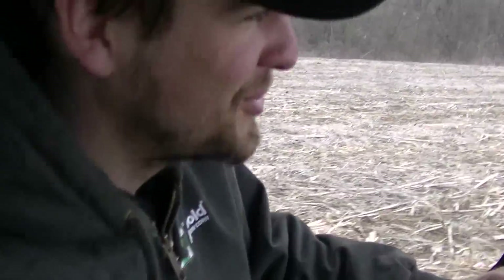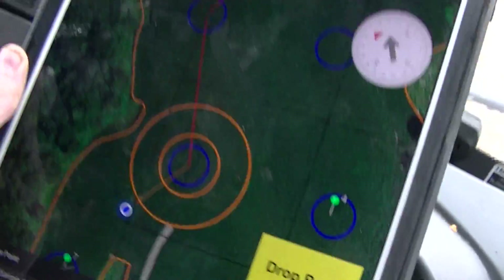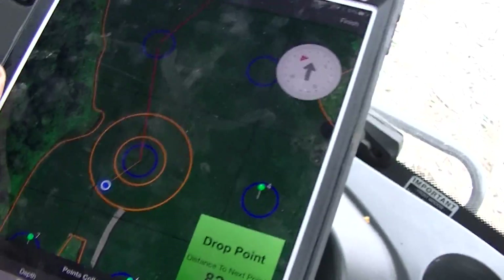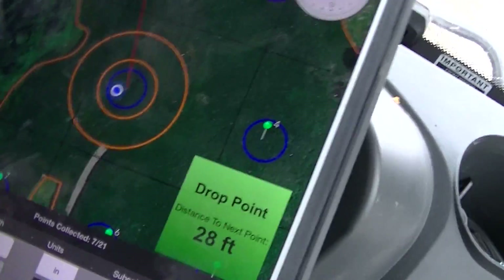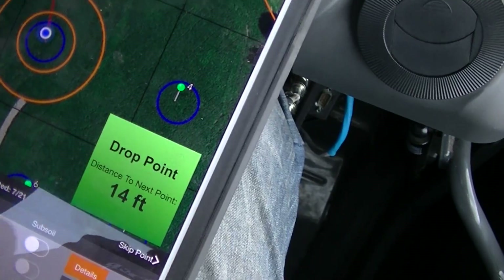Well, we just follow the arrow. Follow the arrow. Booyah. I know, I'm very photogenic — I bring all the character to this channel. Oh, that's really neat. It even tells you how far you are from it. Yep. And hit a drop point.